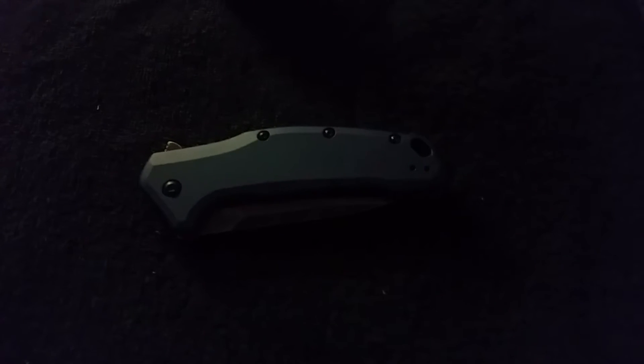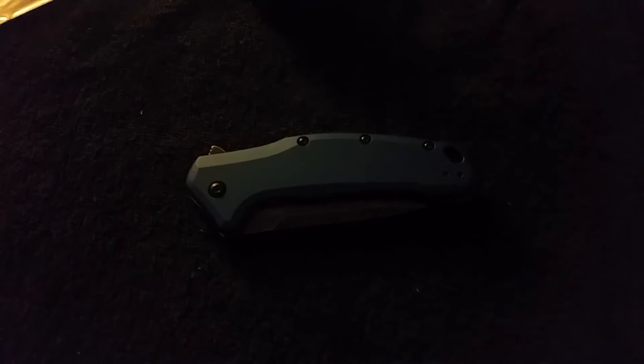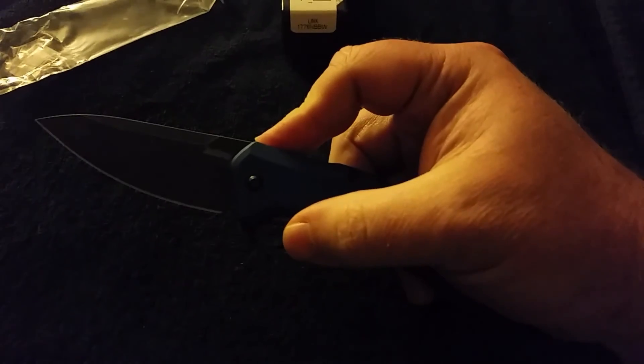Hopefully they'll be getting some more colors out in these. This is a new release by Kershaw — this one and the Olive Shuffle 2, which I also have. I got a few in right away; they went really, really quick, so I should have more pretty quick. There you have it, the Navy Blue Link. We'll see you on the website. Thanks.